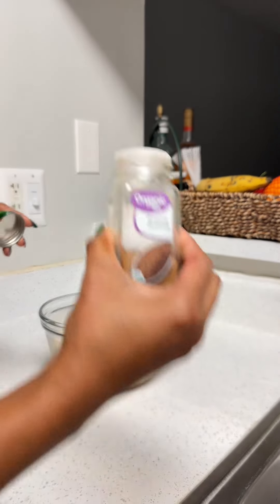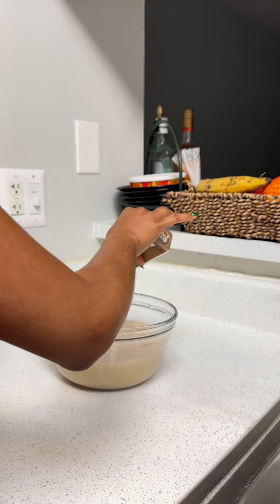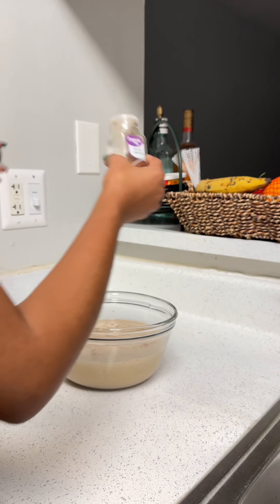I added my punch into this bowl because my blender wasn't big enough, and we're just gonna add some nutmeg on there for drizzle, for fun, for yumminess.